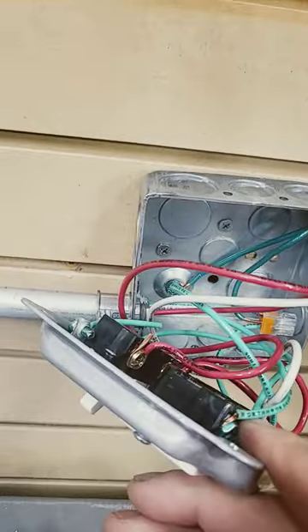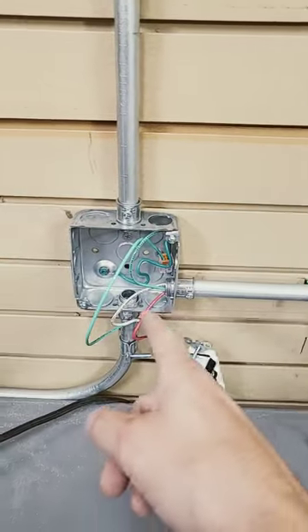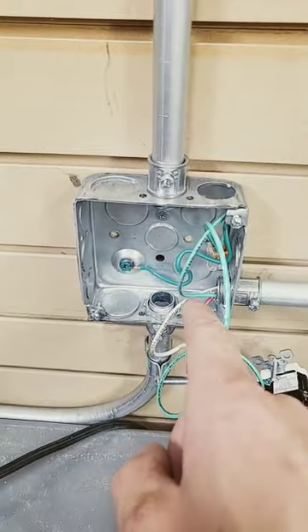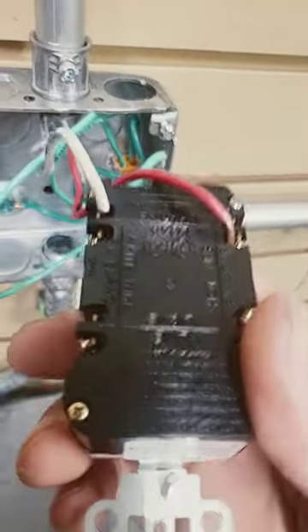Let me show you how this thing is wired. I think it's about time we got rid of these extension cords and got some permanent wiring in here. This would be the feed — this is our line side — this is where the power is going to be coming from this pipe, and it's going to hit the line side.